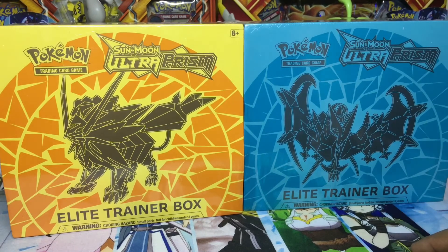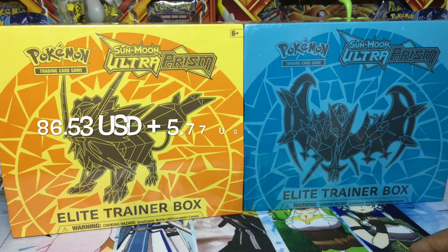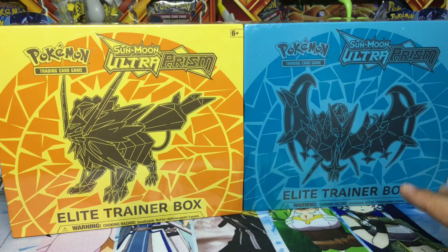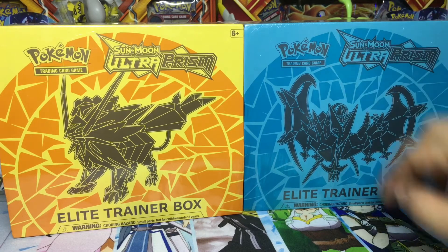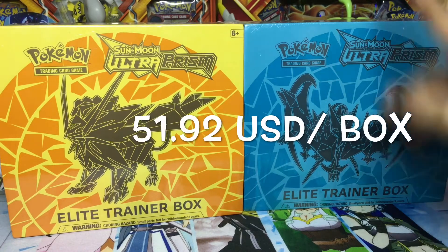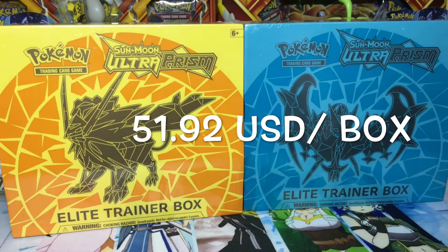For both of these, I bought them for 4,500 pesos, plus the shipping fee which is around 350 pesos. So that's a bit cheaper than buying at Toys R Us which is 2,700 pesos each. I think I saved a bit with that.